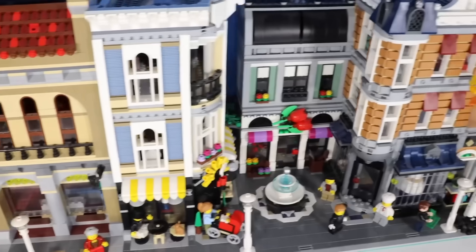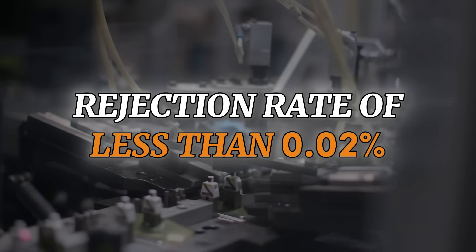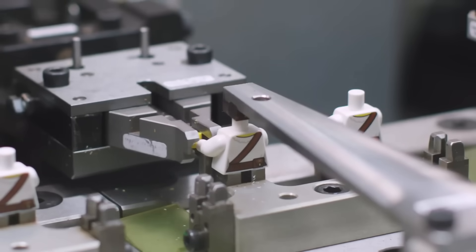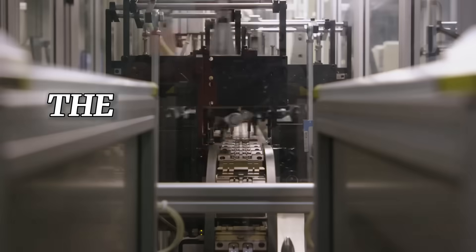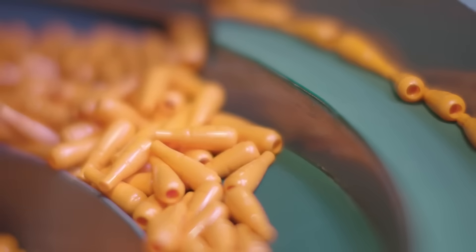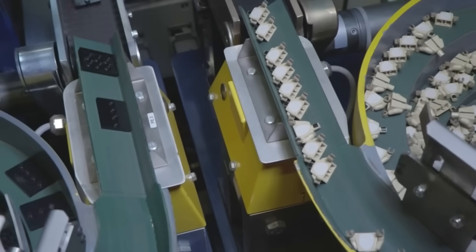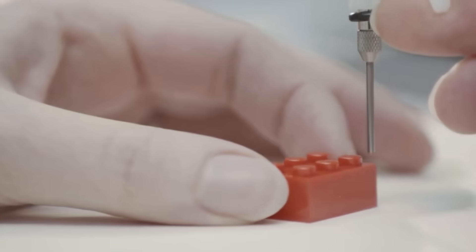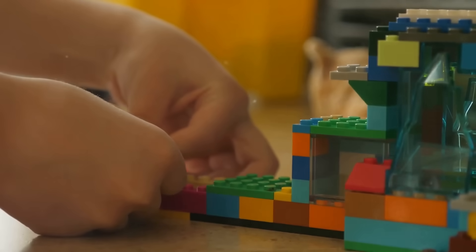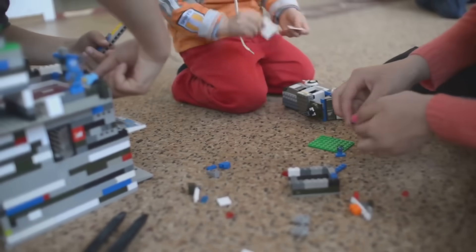Lego has a rejection rate of less than 0.02%. Out of every million bricks produced, only about 20 fail to meet the standard. These rejected pieces aren't wasted — they're ground back into granules and recycled into the production process, ensuring minimal waste. Every Lego piece must meet the high standards that builders worldwide have come to trust.